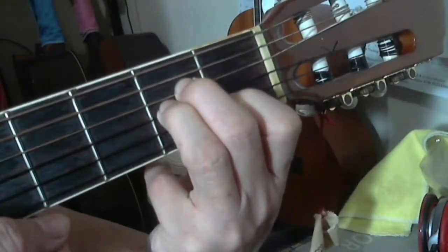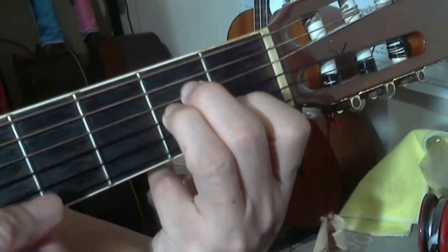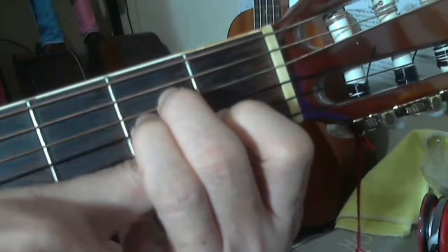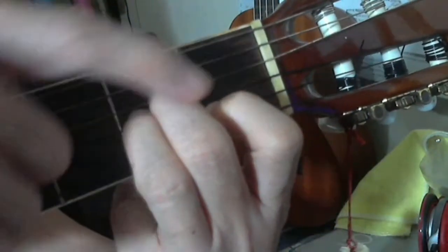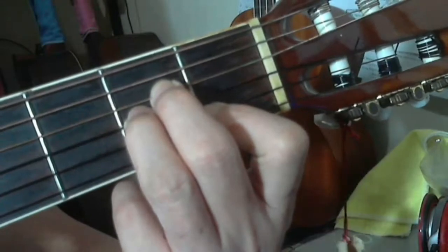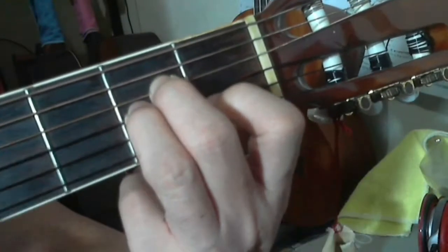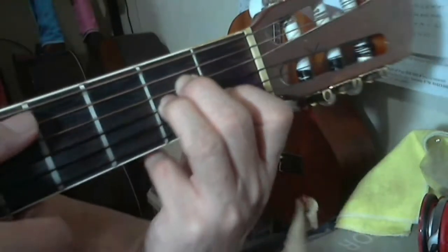The sixth string is not to be played — it's a dead string. For the first string, make sure your index finger is bent or arched so that none of its skin touches the first string. If it collapses flat, it will touch the first string and it will not ring clear. You have to arch it to clear the first string. The sound of A minor is produced by strumming from the fifth string.